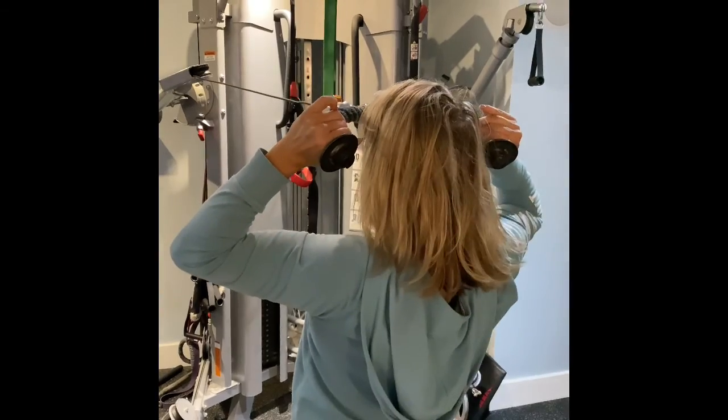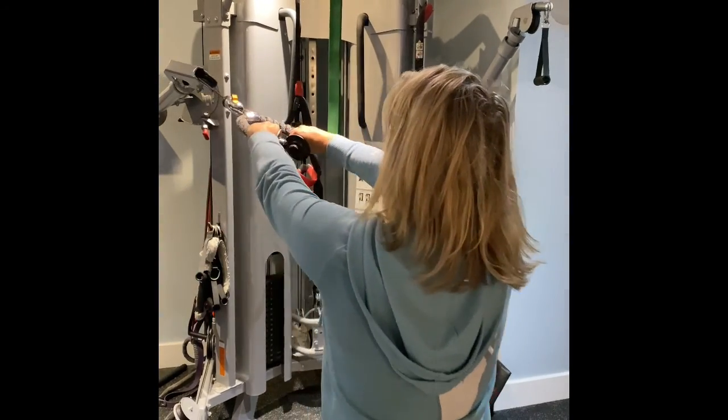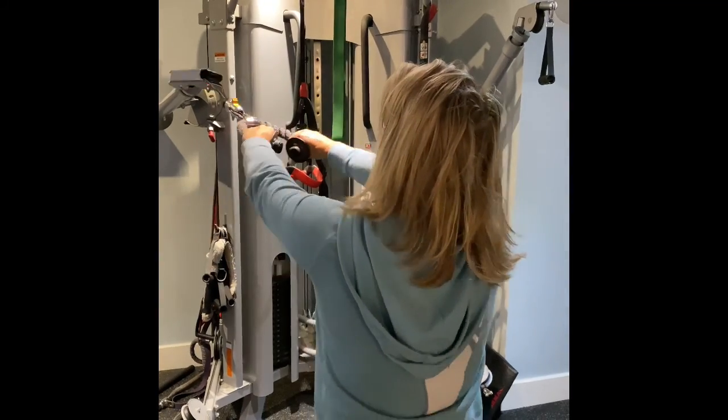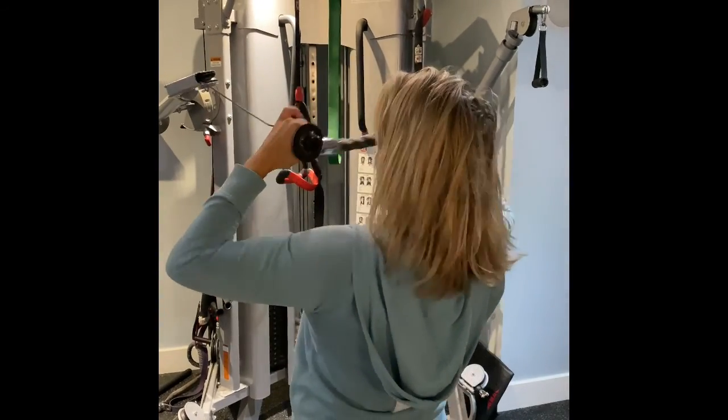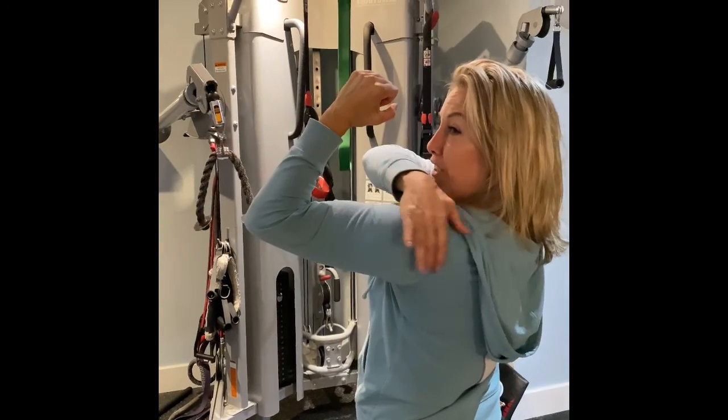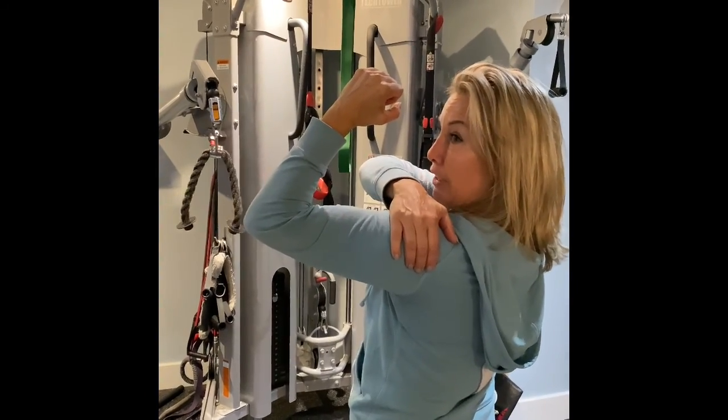Face pull, up, hold. As soon as I get to my face, I turn it up. What that does is by turning it up, you can really feel it in your rear delt a hell of a lot more.